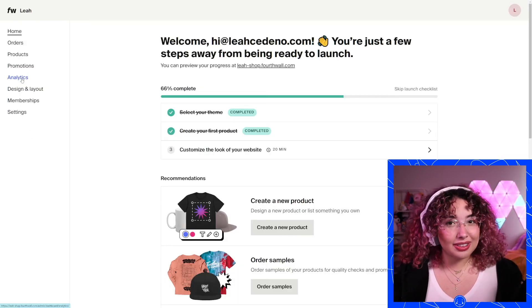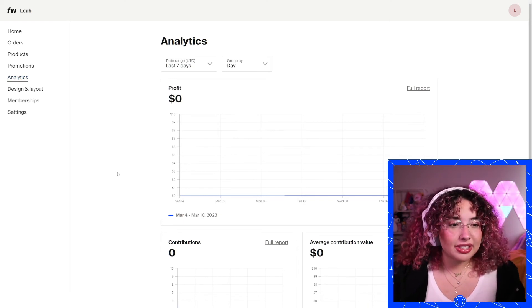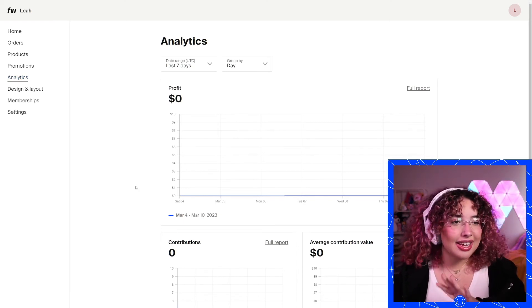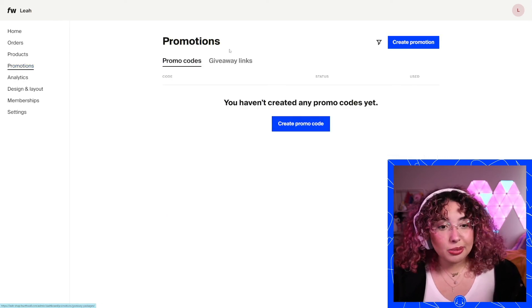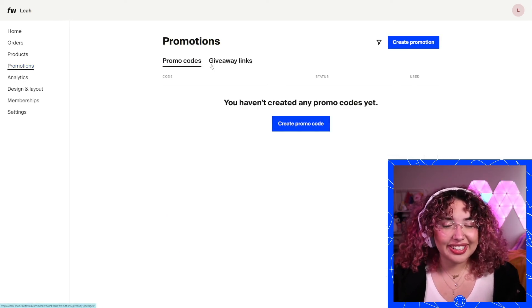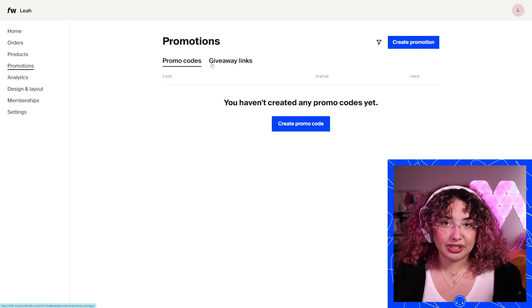In your dashboard, you have a lot of tabs — I definitely recommend looking into all of them. You have your analytics where you'll be able to see all your contributions and what your profit looks like. I also definitely recommend checking out our promotions — you can create your own promo codes and giveaway links right in here. It's super easy to run promotions for your community or give things away to a specific person.